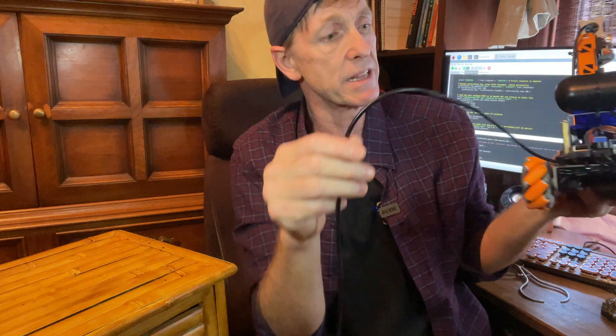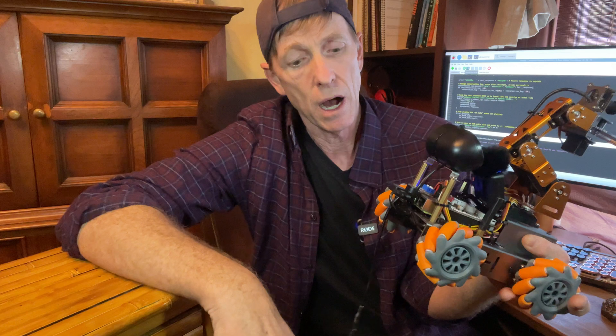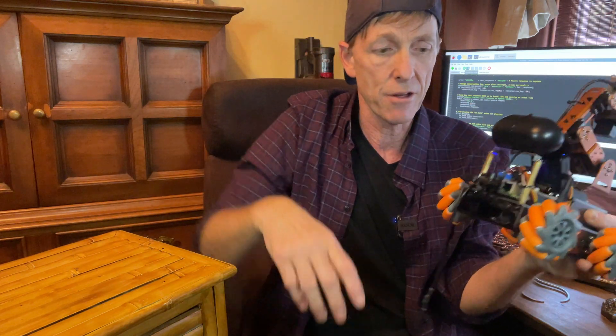Some of you can see there is a power cord hanging off the back. That's because Floyd's batteries tend to run out in about 45 minutes — they are rechargeable batteries but they run out pretty fast. So when we're shooting video, or pretty much all the time, I keep him plugged into house power. That's a custom cord I put together that delivers 7.3 volts.